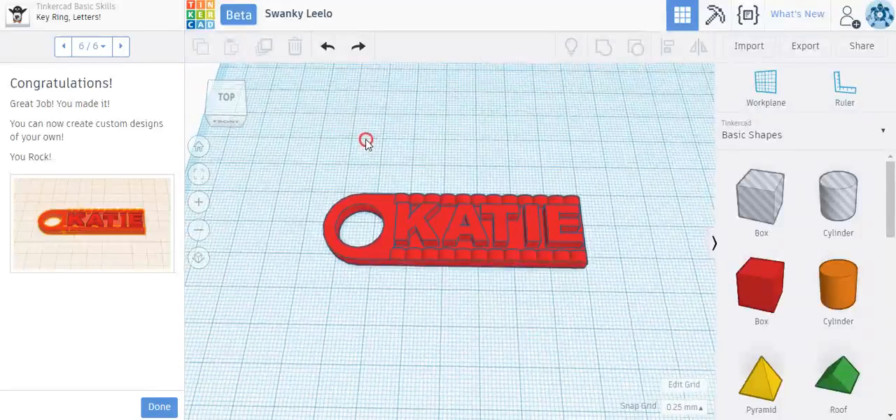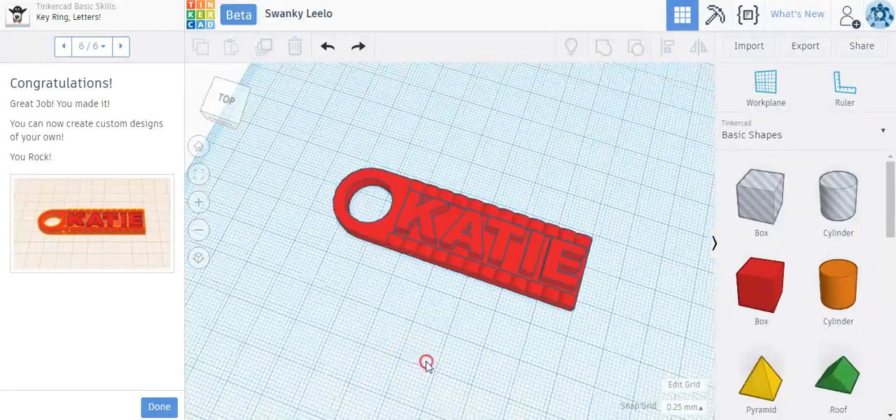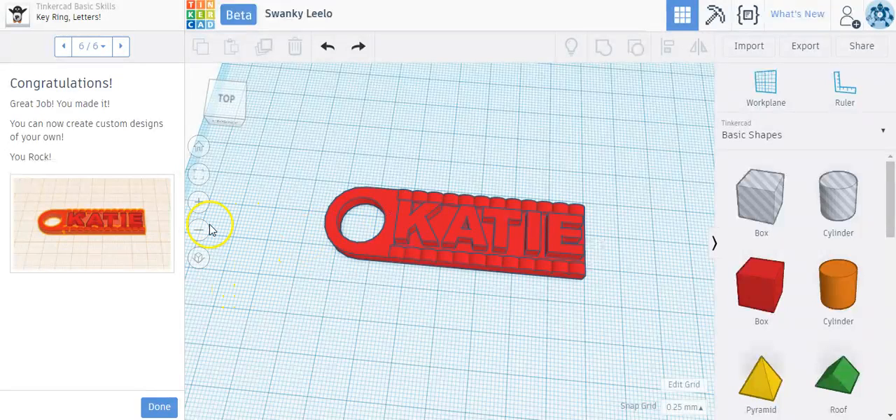That's lesson five — we're almost done with the basic lessons. It's a simple, basic keychain that you can make for all of your friends.